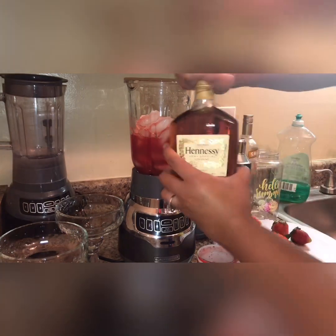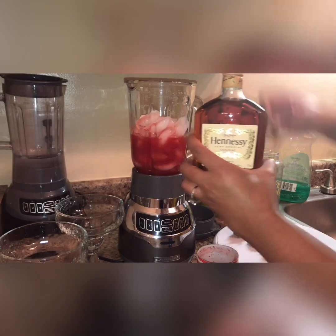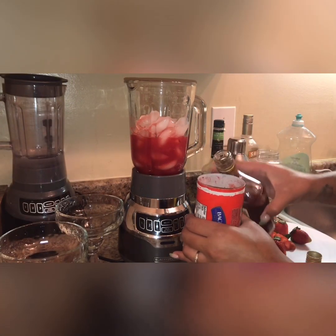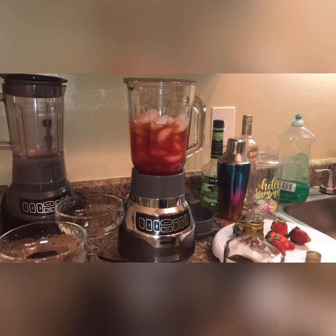Then I have my Hennessy. You can fill half of this container up with Hennessy and pour it in there, or just add as much as you would like.